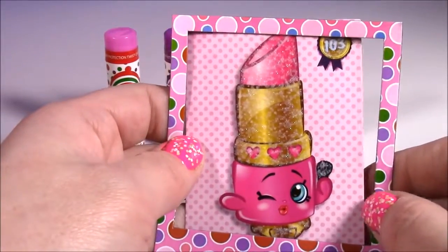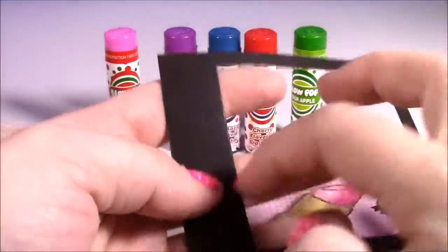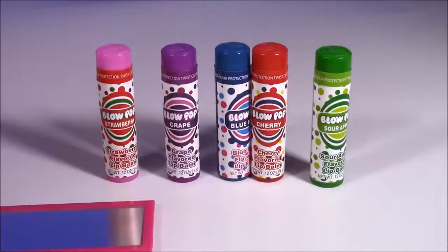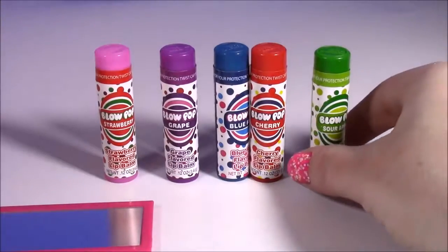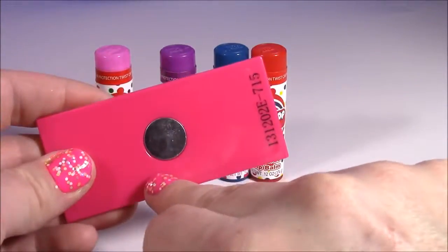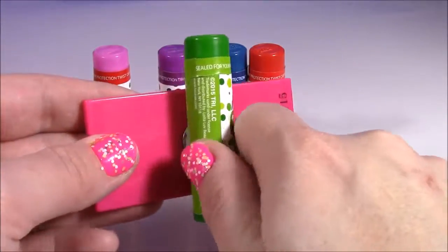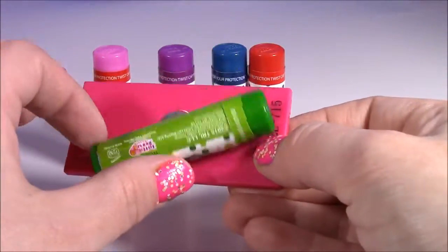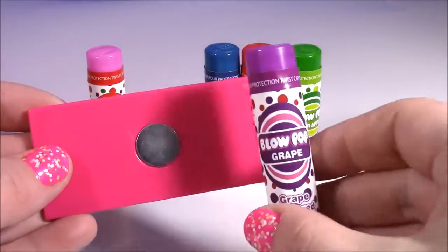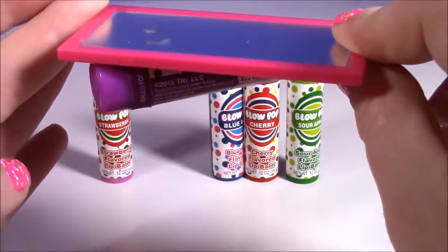But you can also put one of your favorite little Shopkins pictures in there - how cute does that look? You can put your picture, your best friend, or Lippy Lips. And on the back it's a magnet, so it'll stick right on the locker. So cute. The best part about these lip balms is they are magnetic. Look - here is a magnet and look how they're going to stick on there. That means they will stick right to your locker door. Let's test out another one - and it sticks!